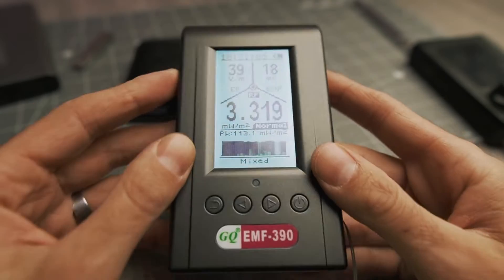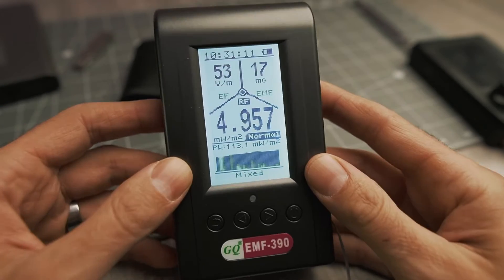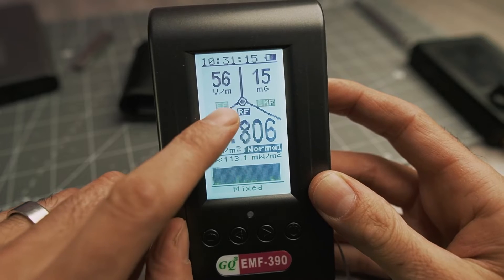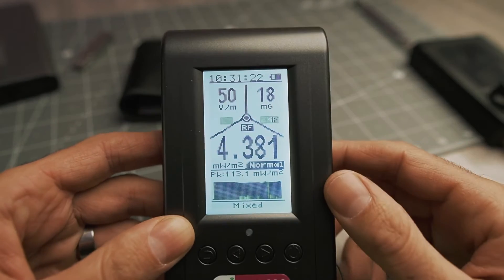There's radiation around you all the time, but how do you know what kind it is and where it's coming from? GQ sent me this EMF390 to review, and this all-in-one mode is excellent for determining the source of radiation around you because it shows you RF, EF, and EMF all in one screen so you can identify spikes in any one of these three sources.